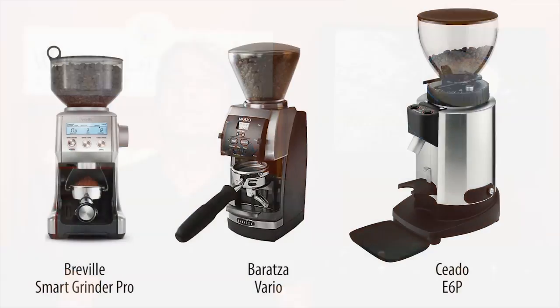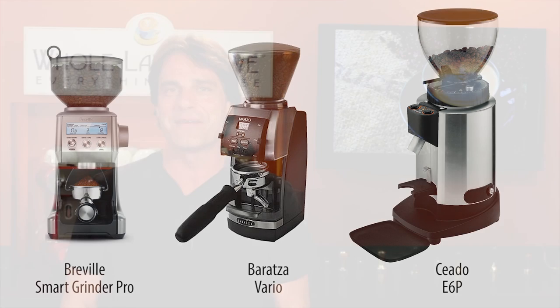So a lot of grinders to choose from, but any of the three mentioned are good choices depending on your situation. Like most things, you get what you pay for. If you have grinder questions or need more advice, use those comments and I'll be happy to help.